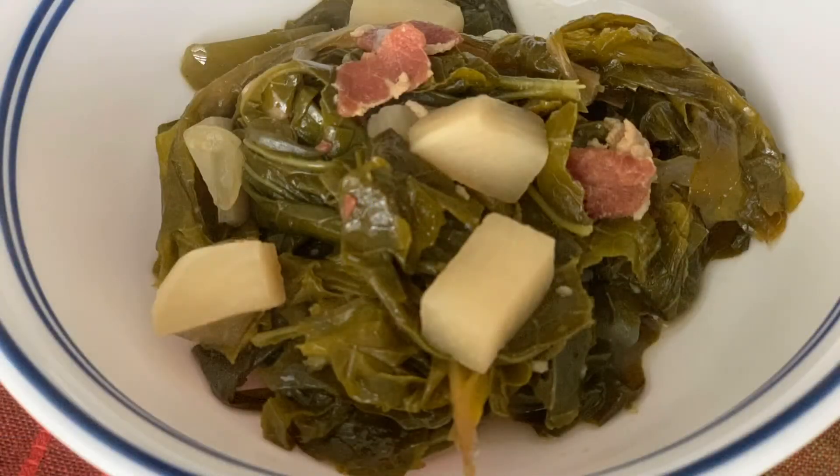Hey guys and welcome to Southern Food Junkie. On today's episode we're going to be cooking up some greens. We have some turnip greens and some collard greens and we're going to throw some turnips in there with it. I'm going to show you how I cook these. You can use this with any type of greens. Traditionally I use this just with collard greens but I had a good amount of turnips out in my patch so I wanted to use some of them with it.